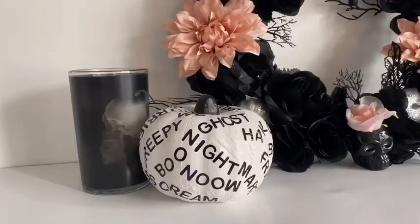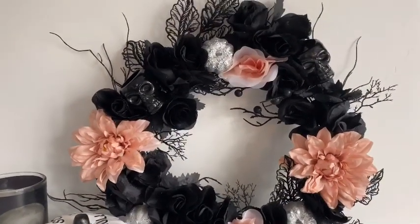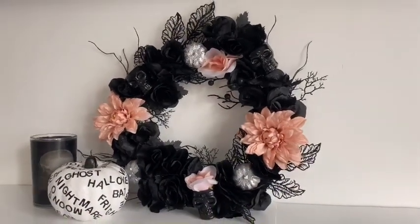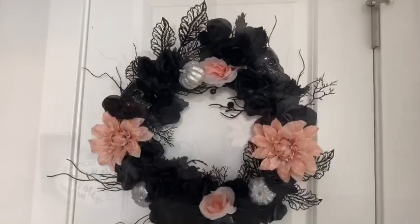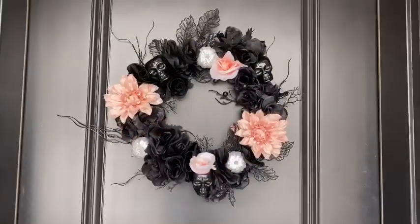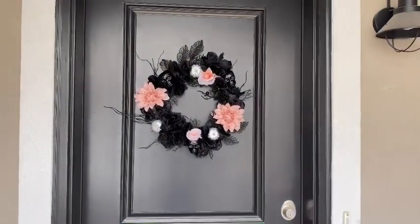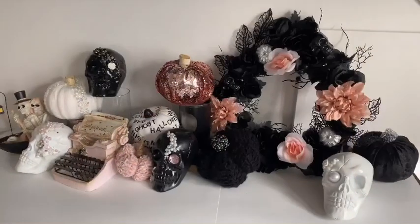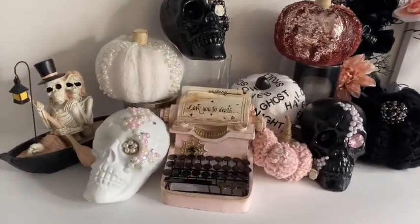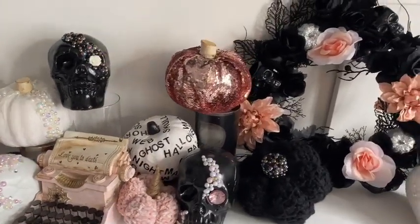Here is the completed wreath. I actually added two more pink flowers that I found from Dollar Tree - this is totally optional, but I just added those and they're not even glued, I just stuck them in. I hope you guys enjoyed my take on Halloween decor. I do have a few more videos in mind and one is coming out this week, so go ahead and hit the subscribe button to follow along on this journey, and if you liked this video go ahead and give it a thumbs up. Bye guys, have a great day!